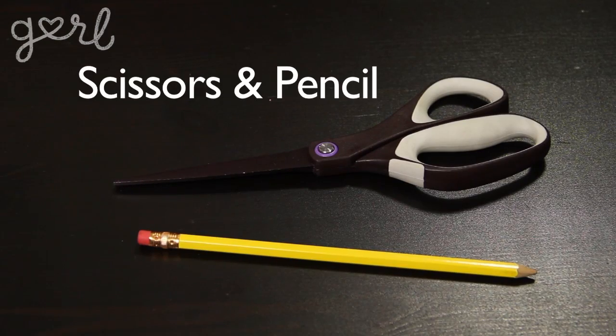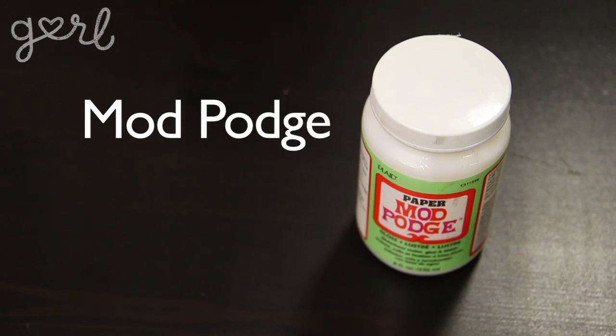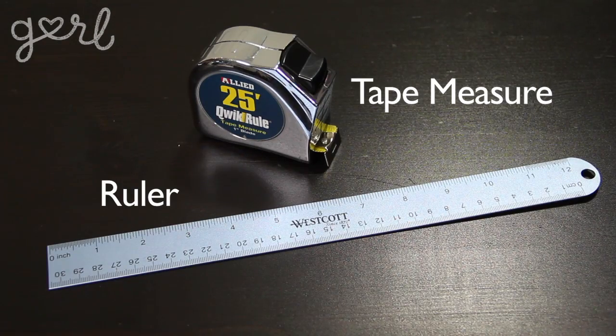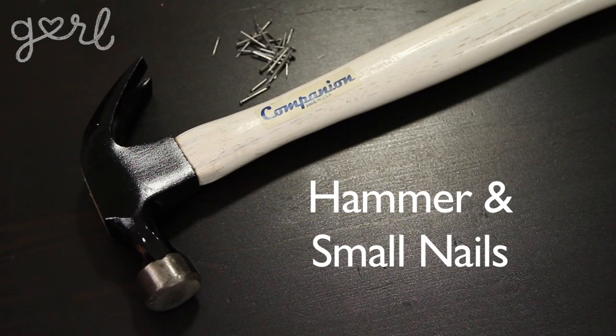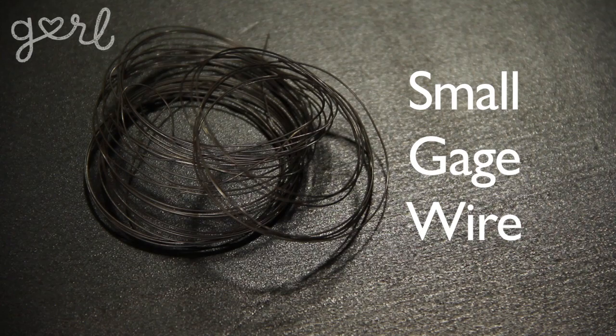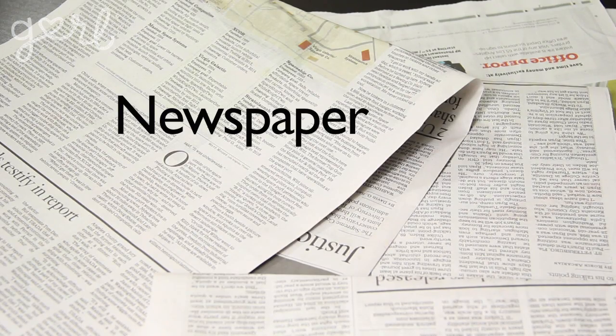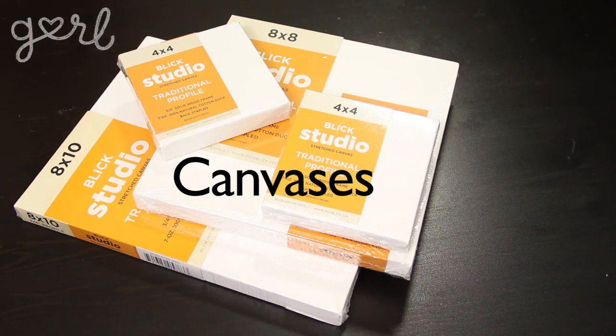For your multi-canvas wall art you're going to need a lot of wall space. Then you're going to need a map or a large poster, scissors and a pencil, Mod Podge or watered down glue, acrylic paint and a paint brush, a tape measure or ruler, needle nose pliers, a hammer and small nails, small gauge wire, small easy grip hooks, newspaper to keep things clean, and blank canvases.